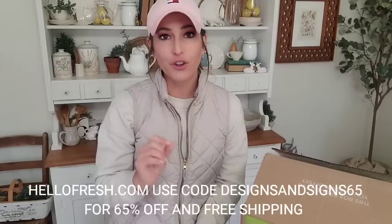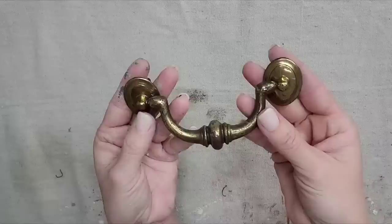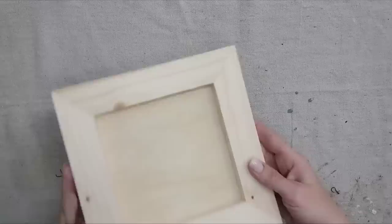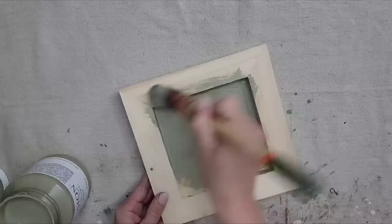I just refinished a dresser and it had these drawer pulls that I won't be putting back on, but I liked the little pieces of hardware on the end, so we're going to be using that for this project. Also this eight-by-eight wood craft board available on my website is double-sided so you can use either side. We're going to be using Fusion All-in-One paint in the color Lichen — y'all are going to love this color, it is a beautiful kind of mossy green.